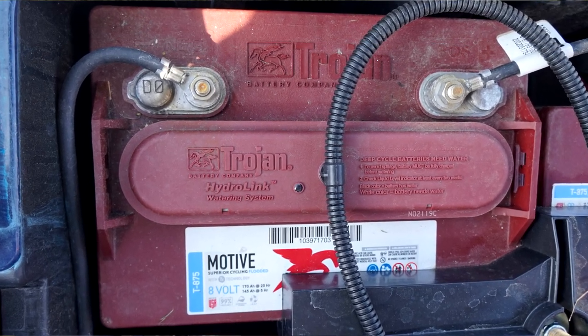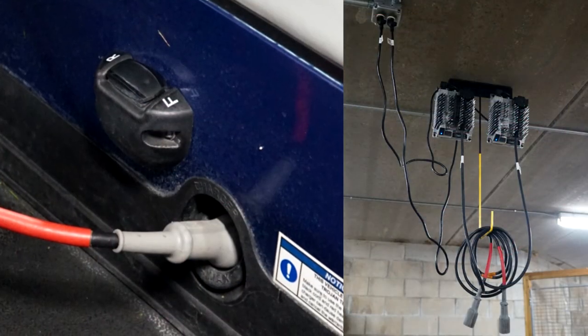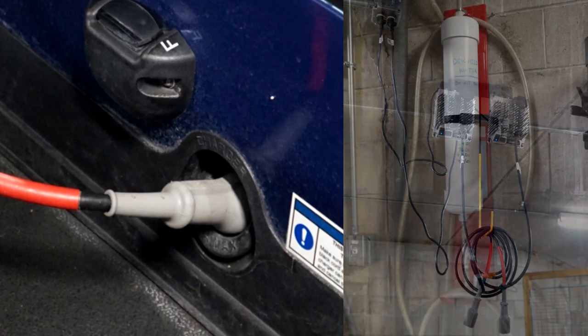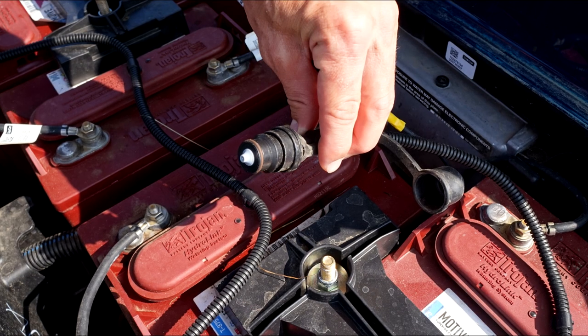Golf car batteries are different than most other types of batteries in that they require routine maintenance. Charging is required after each use and should be charged to the manufacturer's specifications. Distilled water must be added when the acid level drops below the specified level.